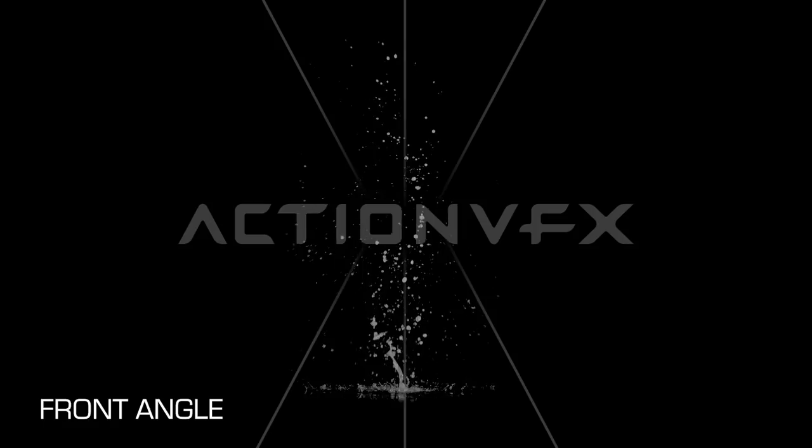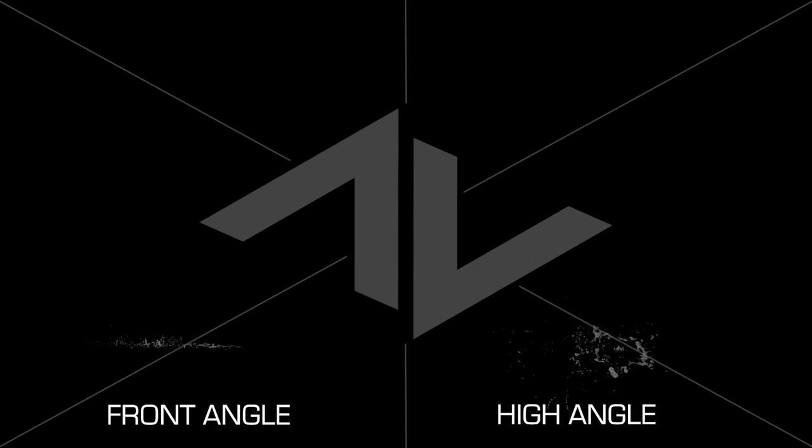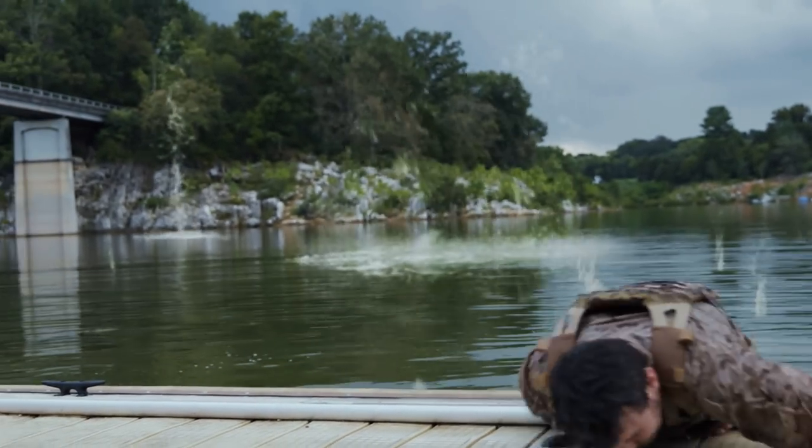These come in two different camera angles. 30 clips were shot at a normal front angle, and 20 were shot at a high angle, with the camera being 30 feet above the water looking down. We know the pain of trying to make an effect for a scene where it clearly doesn't belong, so by having different camera angles, we hope to make your job a lot easier.